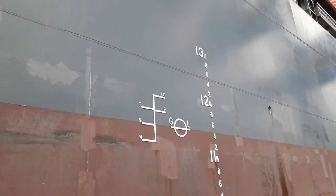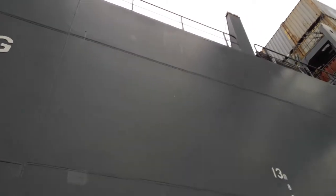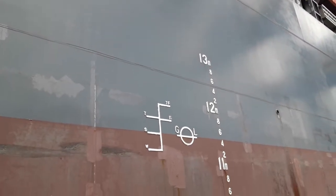This is the midship draft marks. On the top there is a white colour line called the deck line. All the freeboard calculations are done with this deck line.